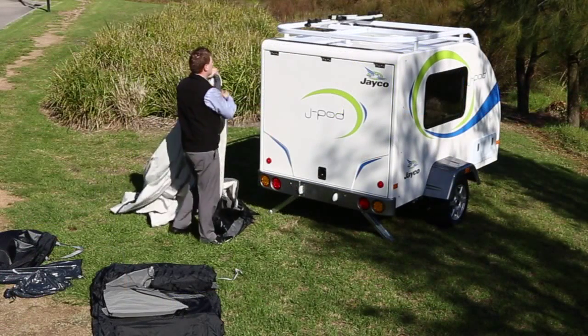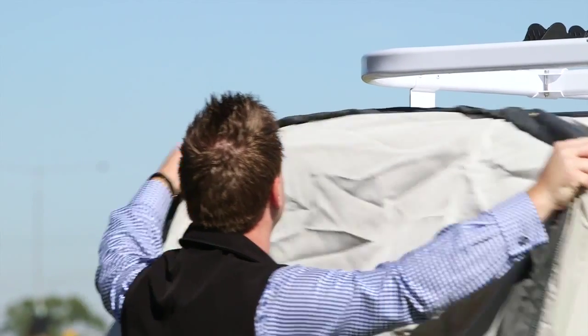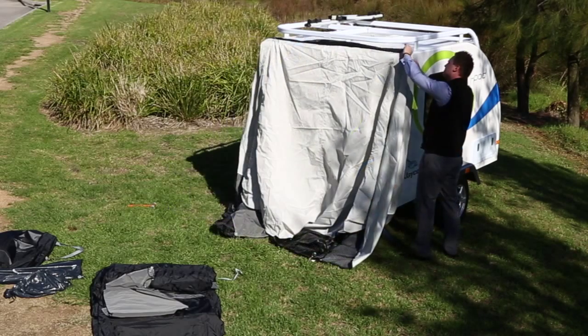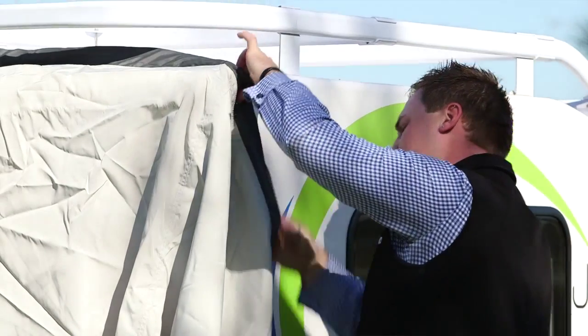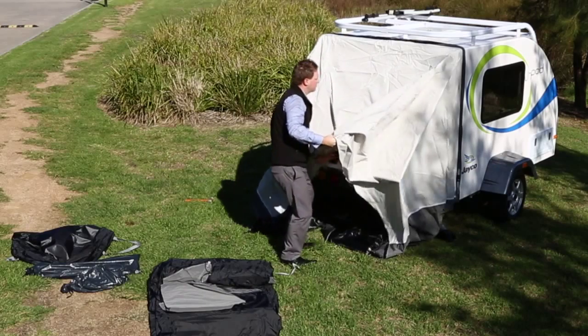Pick up the black and white small section of canvas and slide it on the rear of the trailer from left to right until connected. Connect the canvas firmly to the sides of the J-Pod by use of the push studs displayed on either side of the rear of the trailer door.